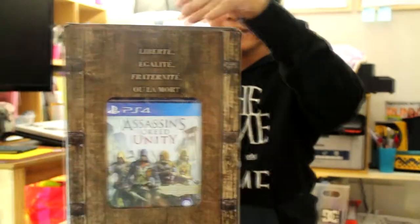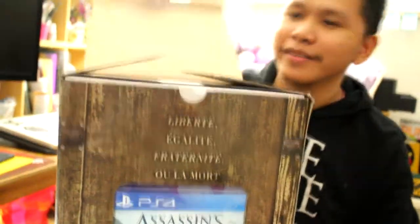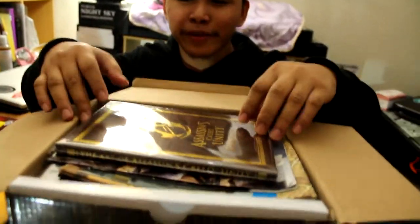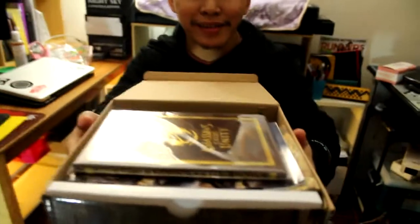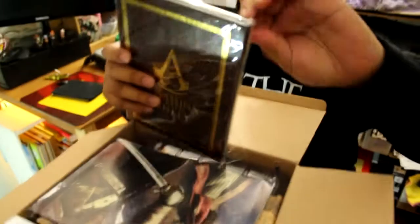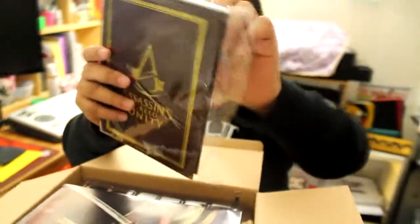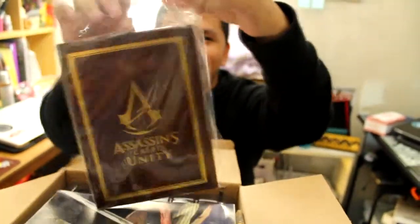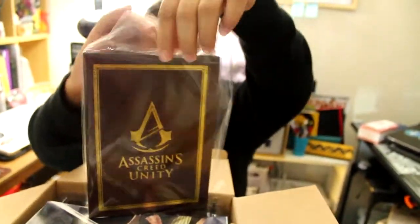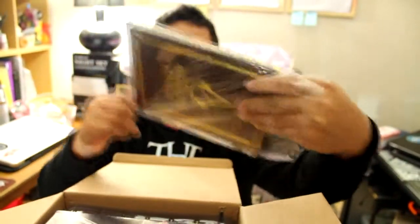The box is not sealed and it doesn't have tape, so let's open it. At the front, at the upper side, you can see there is another item. I think Data Blitz mistakenly gave me another art book. Let's open this — maybe an art book. Let's open this art book again and see.